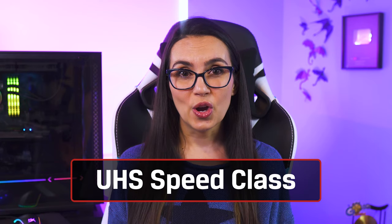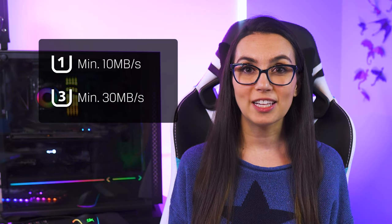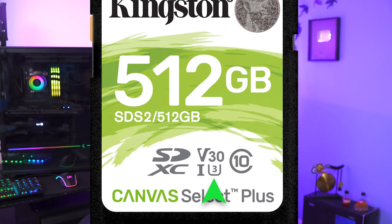There's also UHS speed class, which you'll find on a card marked by a 1 or 3 inside a U. This is a marking found on the newer SDHC or SDXC cards and can also tell the minimum write speed of the card. UHS speed class 1 has a minimum 10 MB per second speed, and UHS speed class 3 has a minimum 30 MB per second. A card with the U1 or U3 marking also means it uses one of several UHS bus interfaces, indicating the theoretical maximum read and write speeds, which are different from the sustained speeds of speed classes we've discussed.